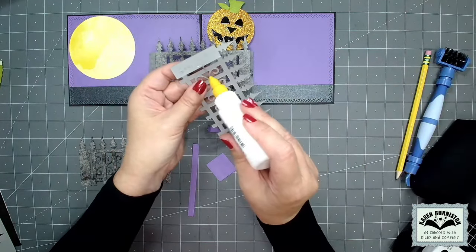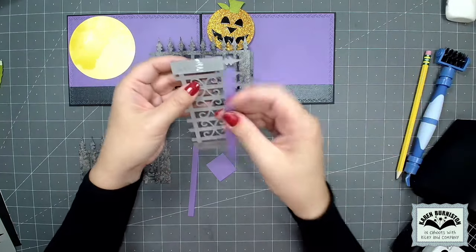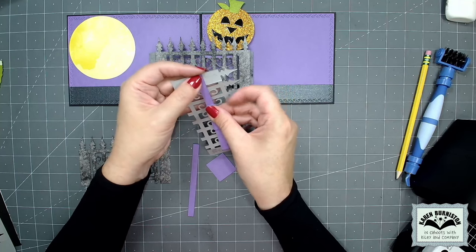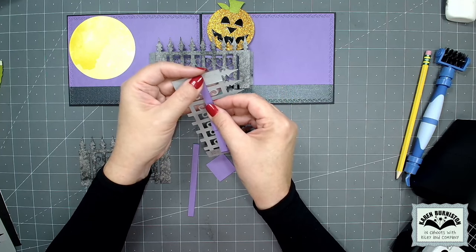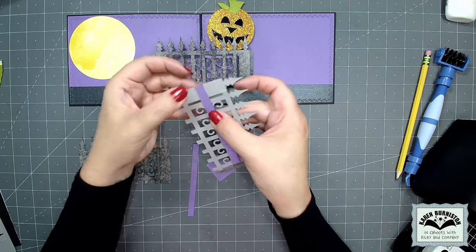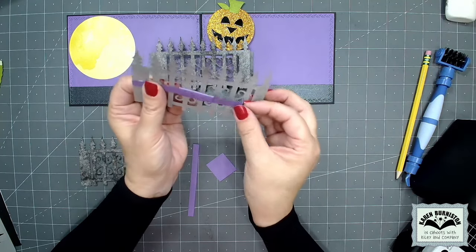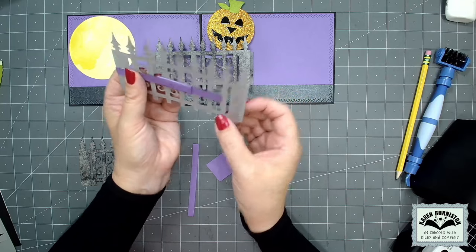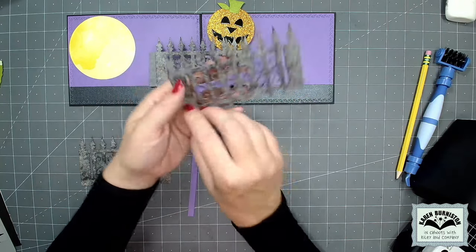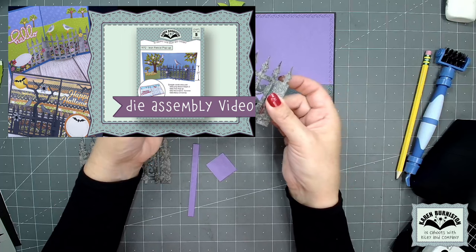For the fence going on the right side of the card, I need my adhesive on the right fence post, and then the end of the arm is going to glue to the center of that fence post coming right to the edge. I'm looking at the triangles down the middle to make sure it's straight and going right through the middle of the fence, and I can pop that little foot through the final triangle on the left-hand side. If this feels a little fast, you can watch the assembly video for the iron fence pop-up and I'll link it at the end of this video.